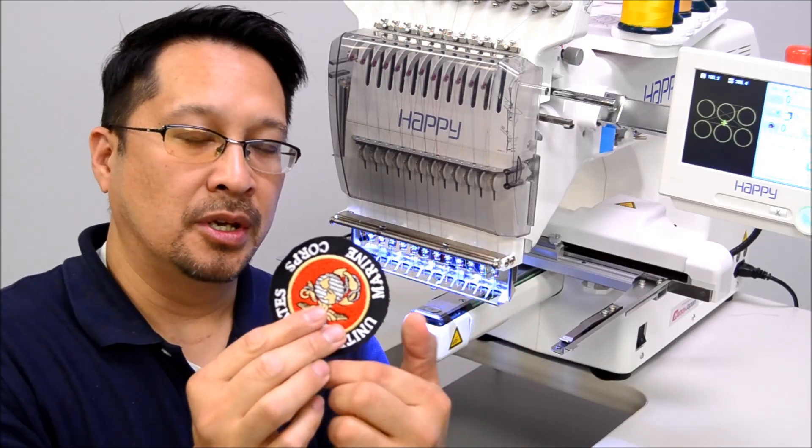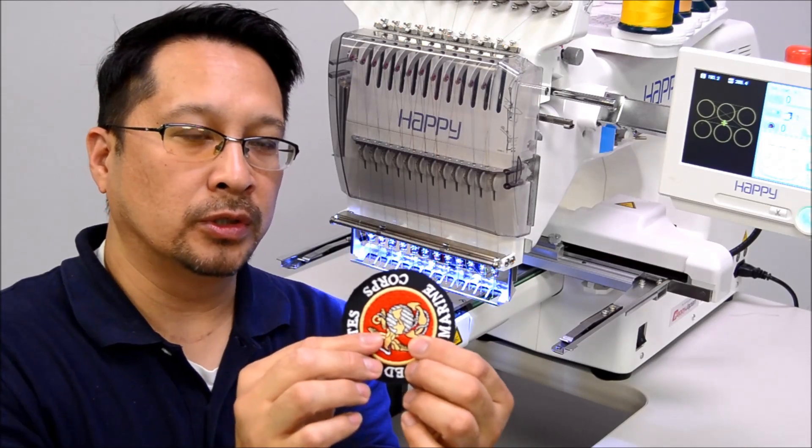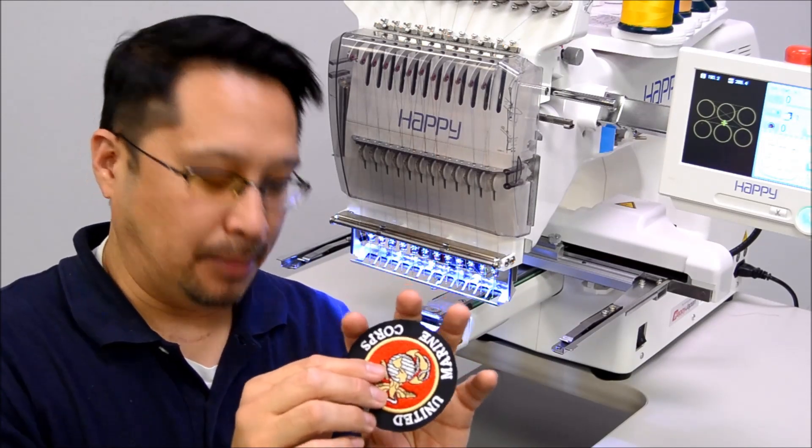To make it complete is a nice border that we're going to sew in gold colored thread, to make it a complete patch.